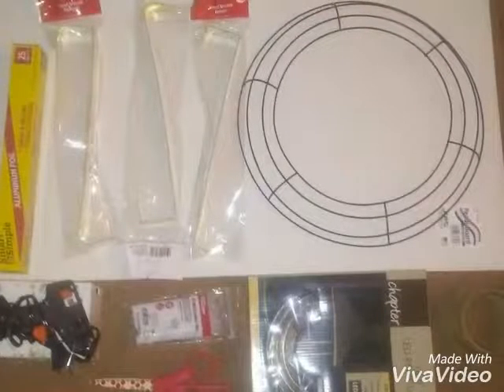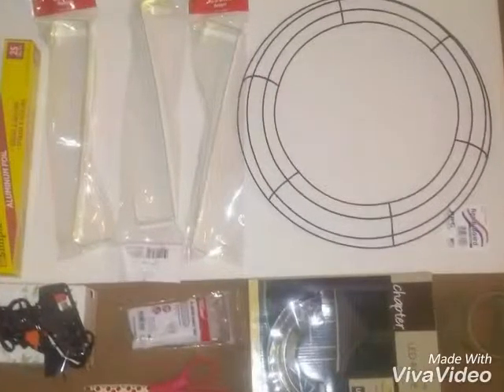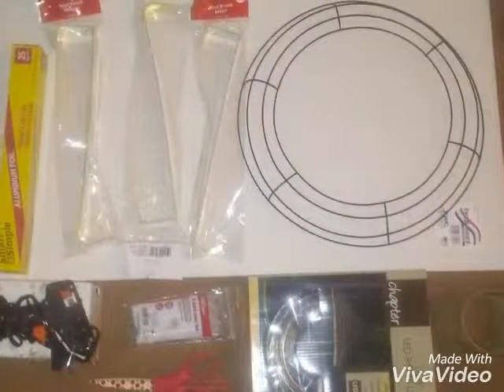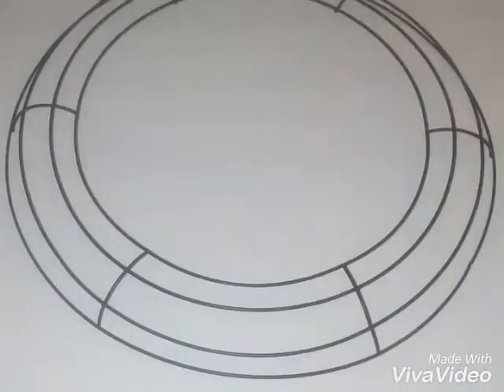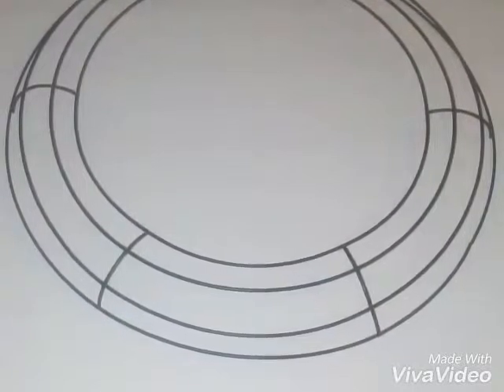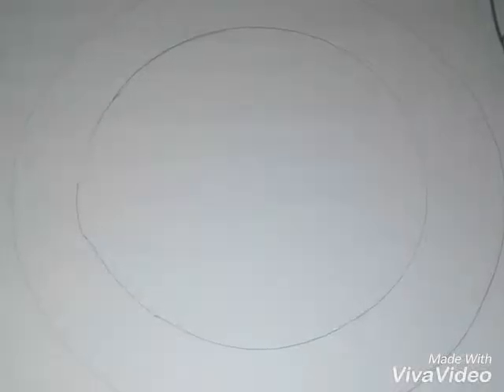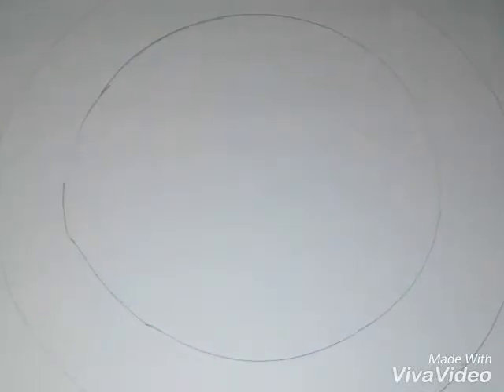Alright, here are the things you're going to need: scissors, cable ties, a glue gun, a reef holder, aluminum foil, a plant wreath wire frame, and of course you're going to need an LED rope light. So the first thing I did is I used the wreath frame as a tracer to make my circle that I was going to cut out.